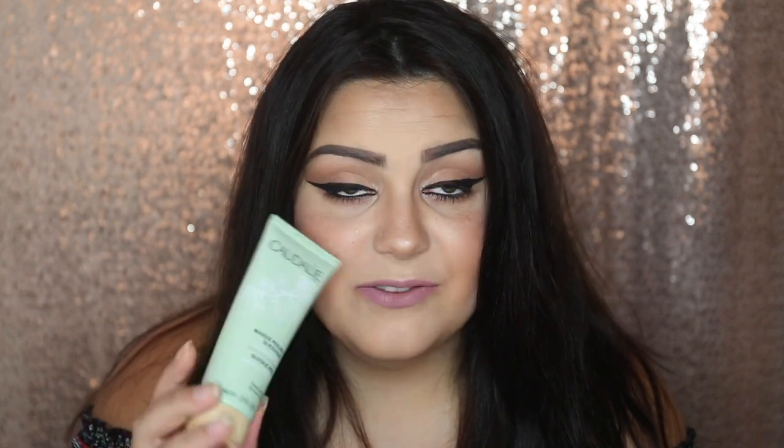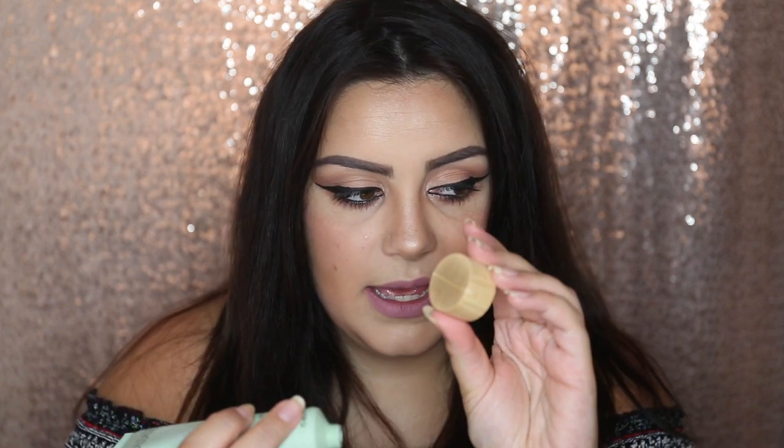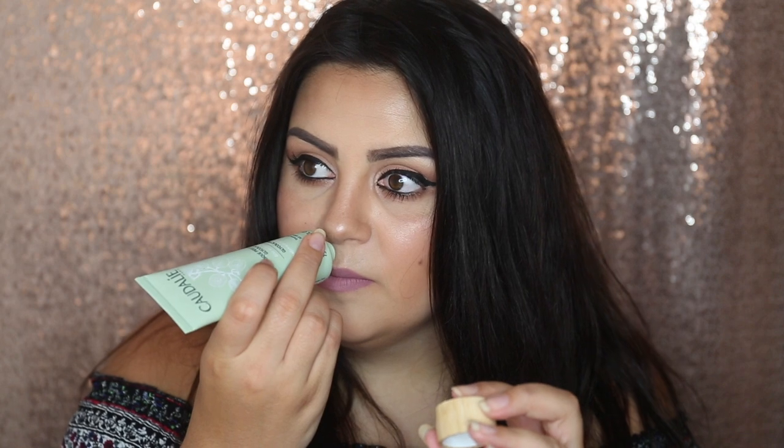I got the Caudalie Glycolic Peel mask. I haven't tried this yet. I got it because I really like peel-off masks. A lot of them are wash-off which is too much effort for me, so that's why I got this. It's got a nice wooden cap and it doesn't really have a smell. I'm excited to try it.